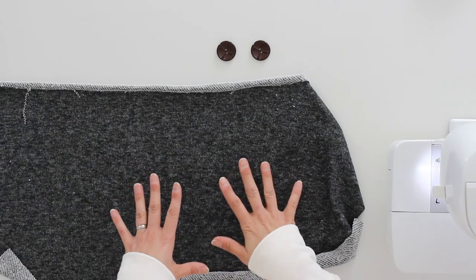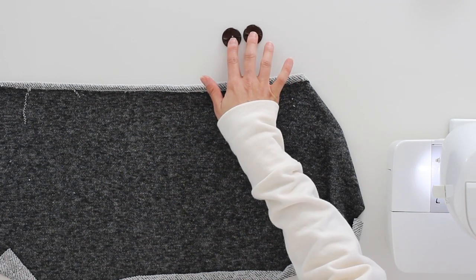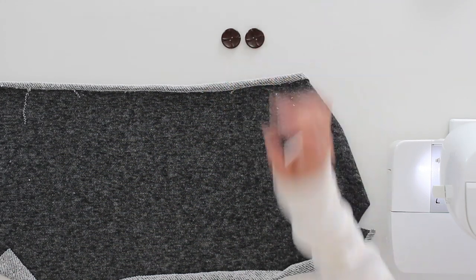The supplies you'll need to make this button cowl is some extra fabric, approximately half a yard, and you'll need two buttons — or more if you're using smaller ones. These are about one inch buttons that I'm using.